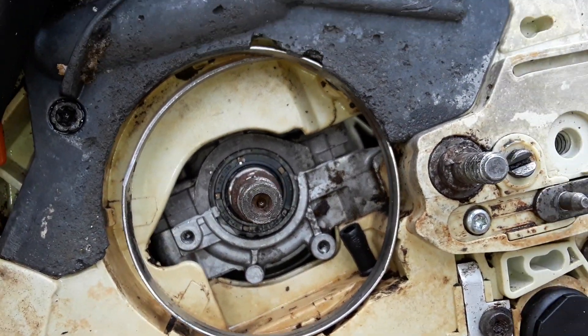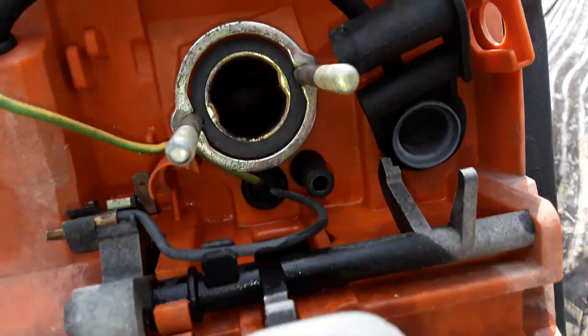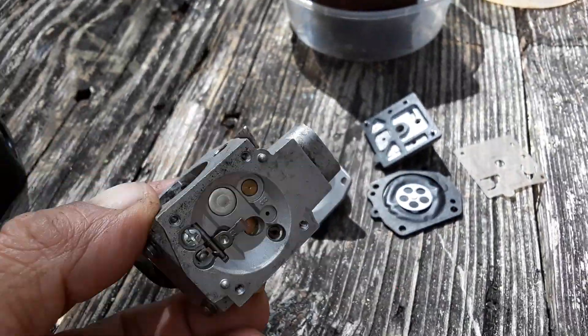It's missing the clutch here. I took the carburetor apart - you can see inside there - it needs a little clean up.